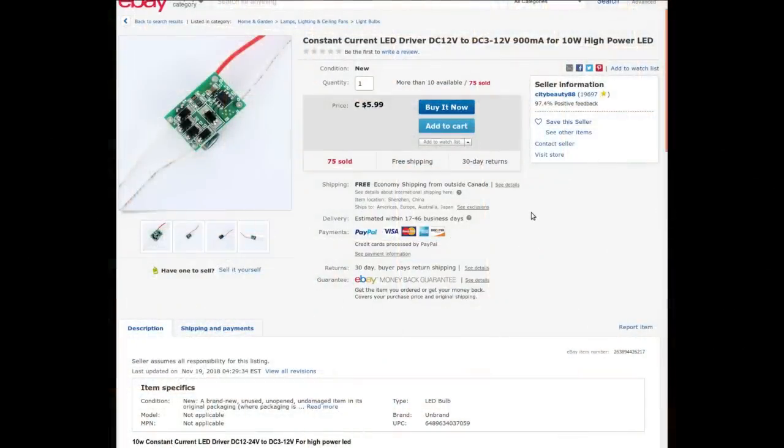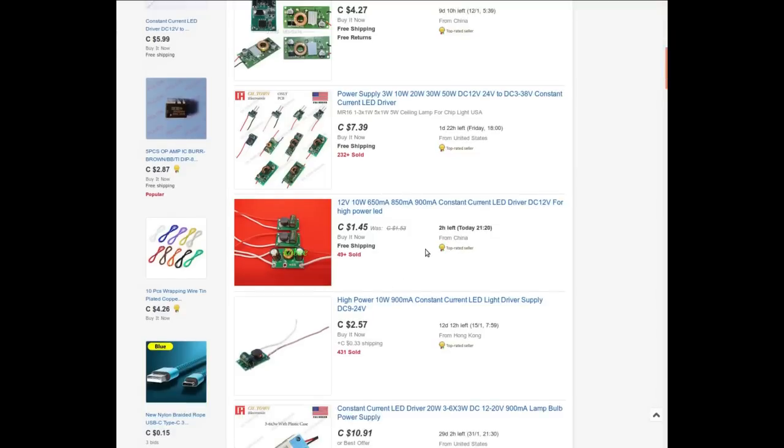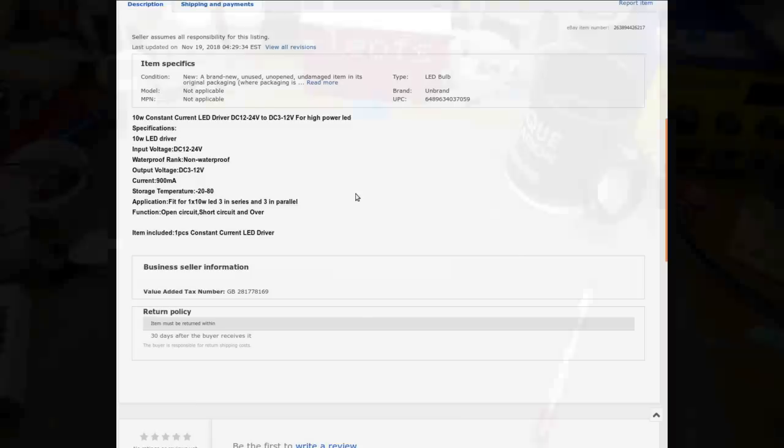It's a constant current LED driver — DC 12V to DC 3–12V, 900mA, for a 10-watt high-power LED, from City Beauty 88. The current price for one is $5.99, but I got three of them for $2.97. The spec sheet says: 10-watt LED driver, DC input 12–24V, non-waterproof, output 3–12V constant current at 900mA — one 10-watt LED in series, and three in parallel. I got some 10-watt LEDs in the last mailbag, so these might come in handy.